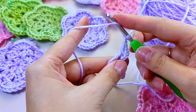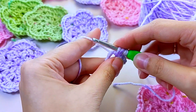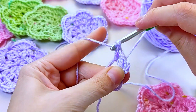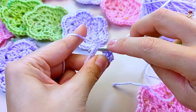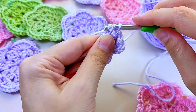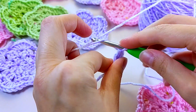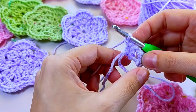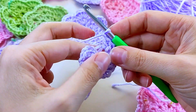I'll show you once again: yarn over the hook, into the amigurumi ring, grab the thread and pull it out. Knit the first two loops, then the second two loops. Then again — yarn over the hook, into the amigurumi ring, grab the thread, pull it out, and chain loop. That's two repeats. Now repeat this process four more times for a total of six repeats.